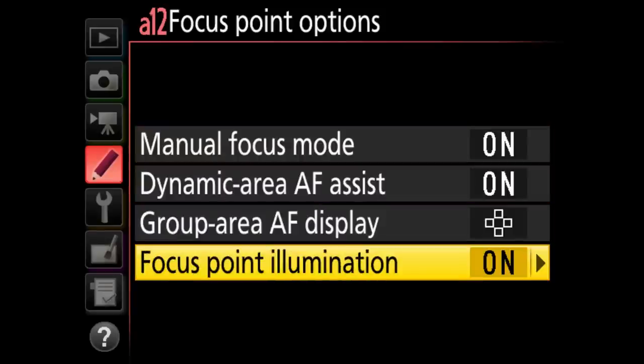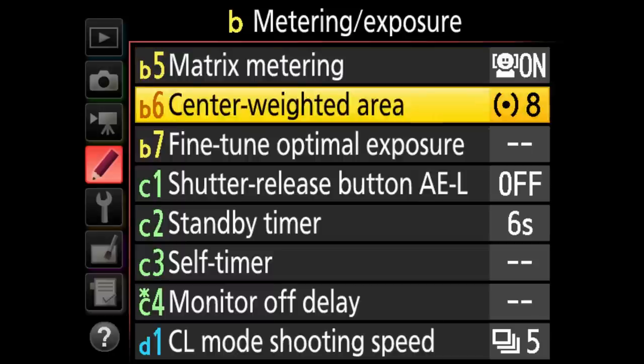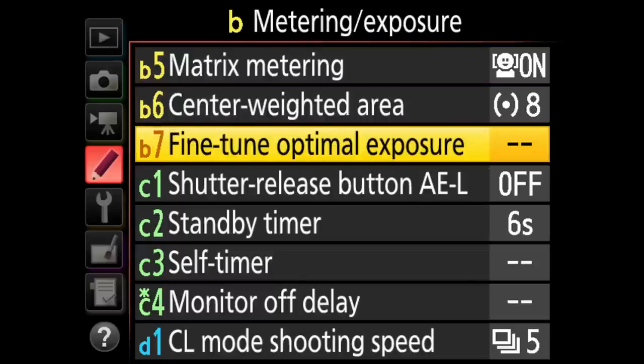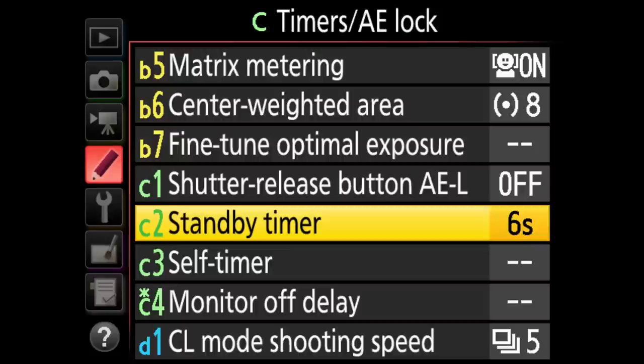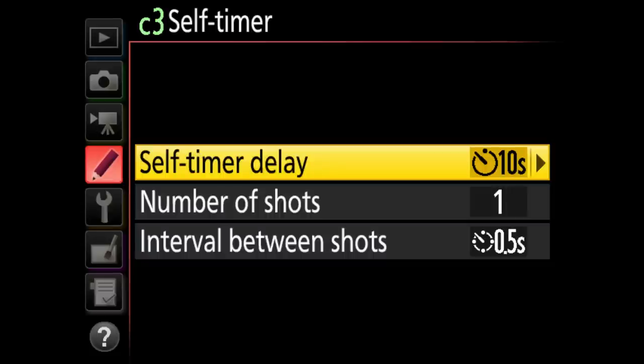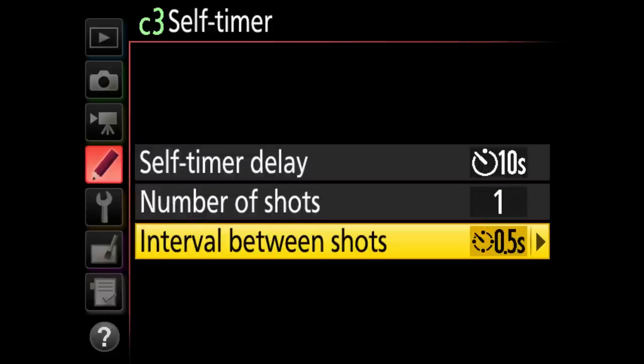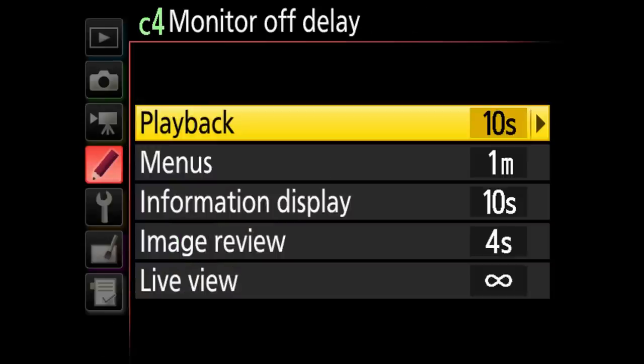Standby timer is something good to change — you can see it goes all the way to no limit, which is incredible. Self timer is where you set the countdown and number of shots — you could have it take up to nine shots in half-second intervals. Monitor off delay for playback is 10 seconds — the preview shuts off after 10 seconds. For menus I have it set to one minute.